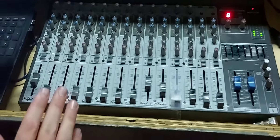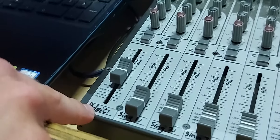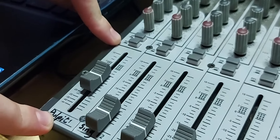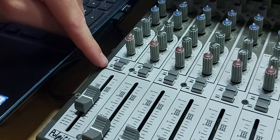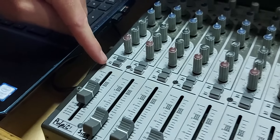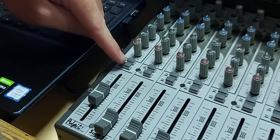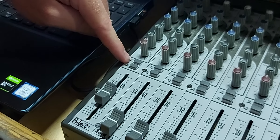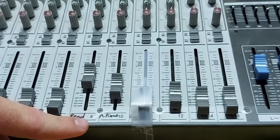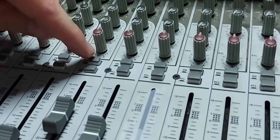Using the sound desk on a Sunday morning is pretty simple — we only use a few channels. Channel one is for the pulpit microphone for the person up front. We want both buttons to be on: the top one turns the channel on, and the next one — PFL — sends that sound into the Zoom meeting. When they are not on they are out, and when they are on they are pressed in deeper. Channel nine is the reader's mic, which is the pulpit to the side of the church — again we want both PFL on and the top button on as well.